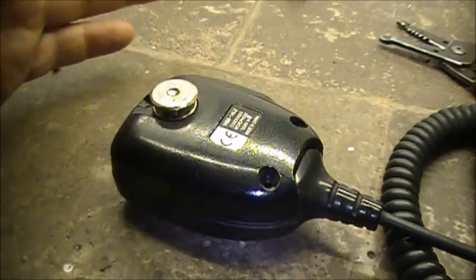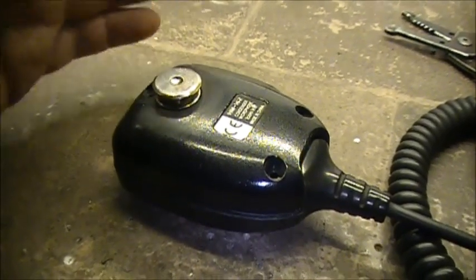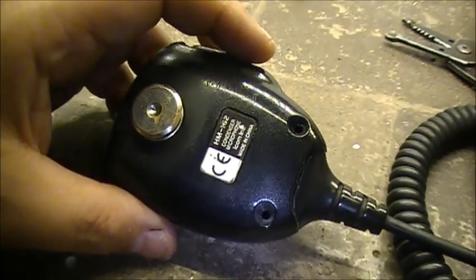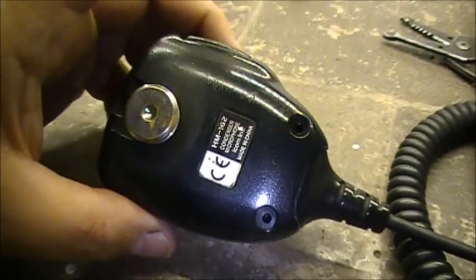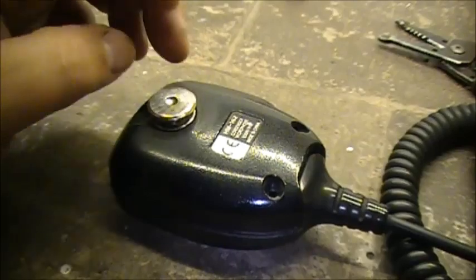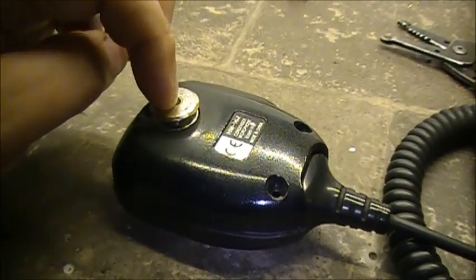As soon as you take the microphone away from the radio or off the chassis, the scan stops immediately. So basically I'm going to show you how to modify this microphone to do off-hook scan, because all you're doing with this hanger is grounding it to the chassis.